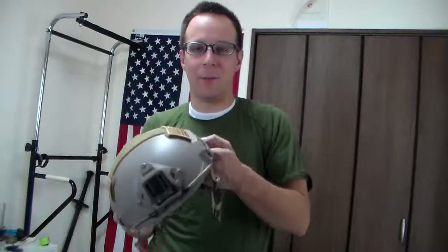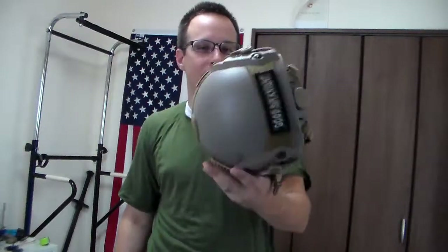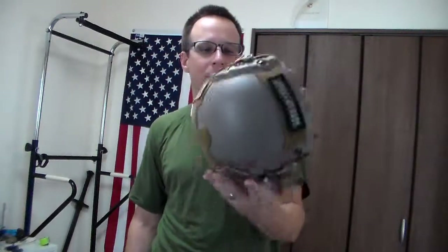It's a replica. It's not going to stop anything much larger than a 6mm BB. But hey, that's kind of the point. Fun thing — it weighs practically nothing. I think it's probably about as heavy as your average bump helmet, maybe. Really light.